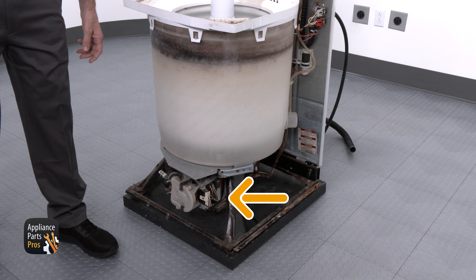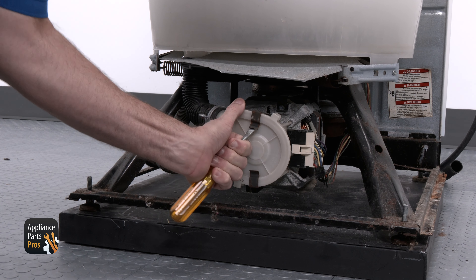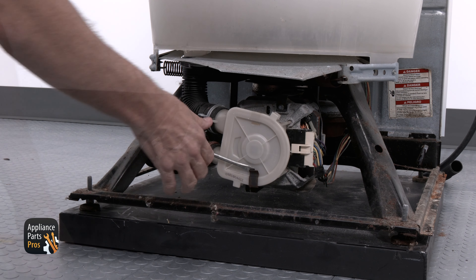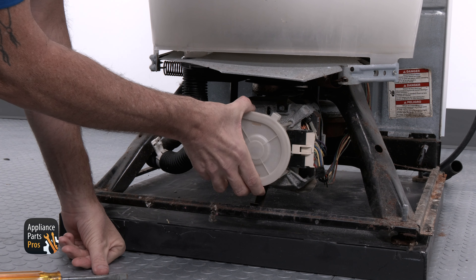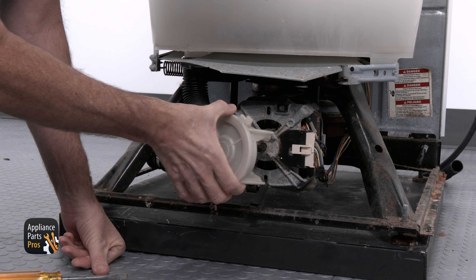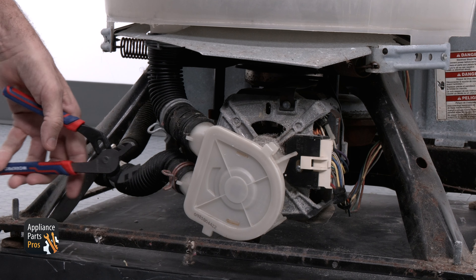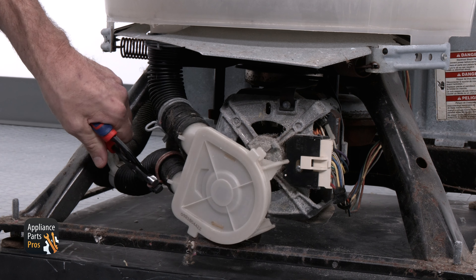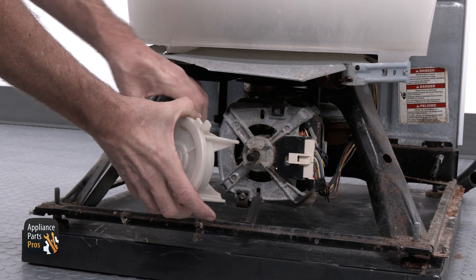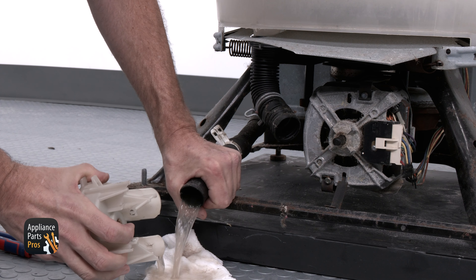The pump is located dead center under the tub and is held in place with two clips. Use a flat blade screwdriver to pop off the clips and pull the drain pump straight out off the motor shaft. Use the pliers to take the hose clamps off the hoses, then take off the upper and lower hoses. It's a good idea to have a towel handy to catch any residual water.